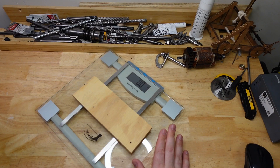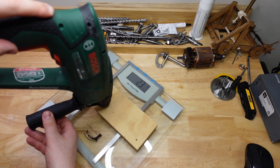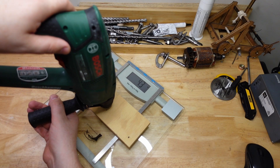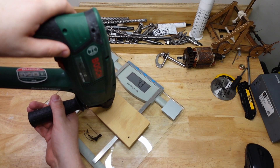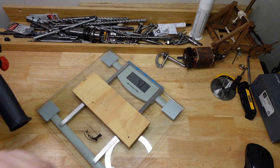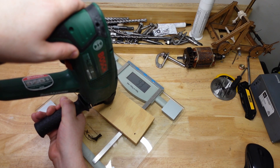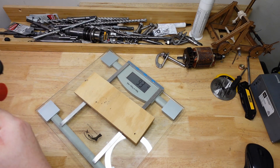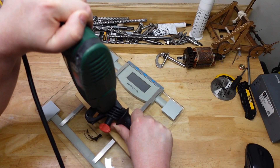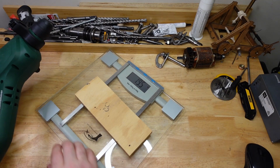I'm going to use this bathroom scale to demonstrate how hard the pressure is. The drill itself weighs just over two kilos, and if I press normally it's going to be about four kilos — just a bit more than the weight of the drill itself. My medium pressure is about 10 kilos, and my hard pressure is about 20 kilos. So there we go — that's low, medium, and high pressure.